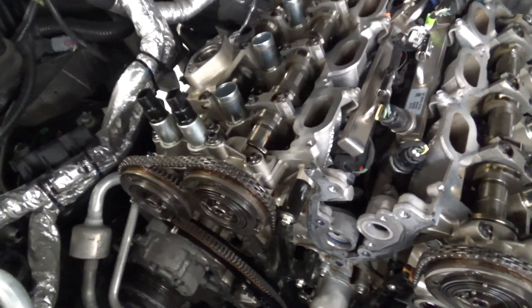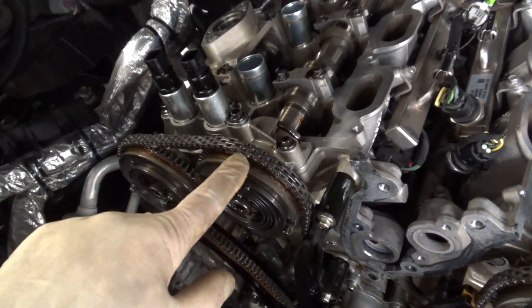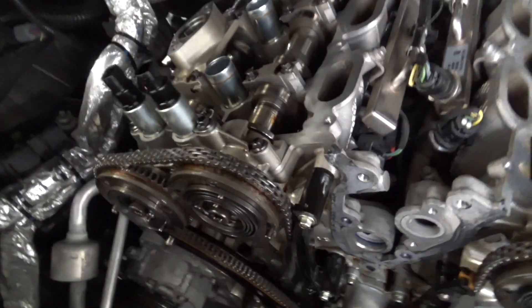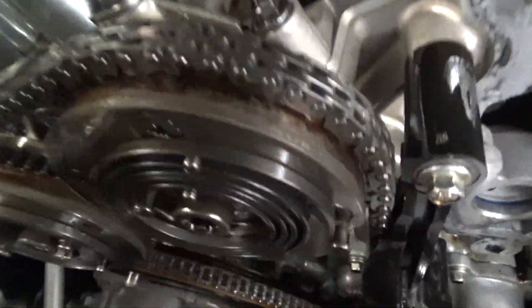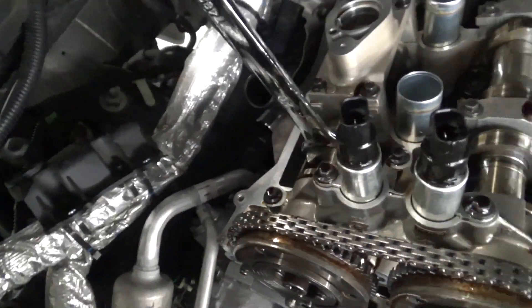I wanted to show you what actually makes the rattle noise on these 3.5 EcoBoosts. This one's an 18 F-150 and the intake VCT unit on bank one — the locking mechanism is messed up and the camshaft will move. I'm going to go ahead and move it here with the wrench. You can see it just freely moves. And then the exhaust here, that one's locked up.